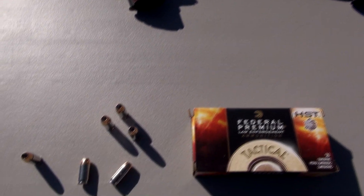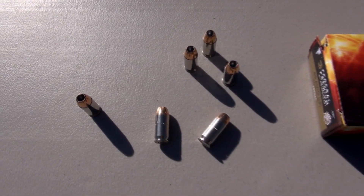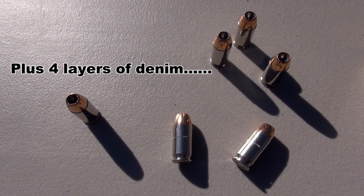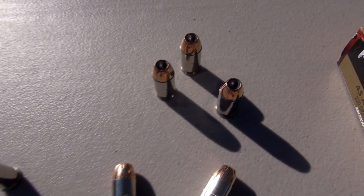Next up, we're going to use the XDS and run one shot of this through the Simtest Media, calibrated to be consistent with 10% Ordnance Gel, taking the shot from 10 feet.